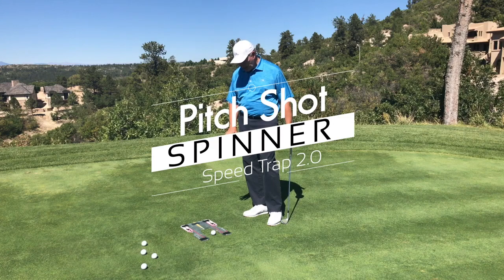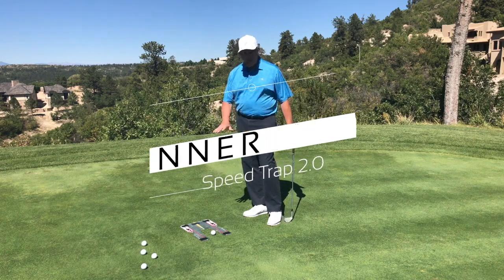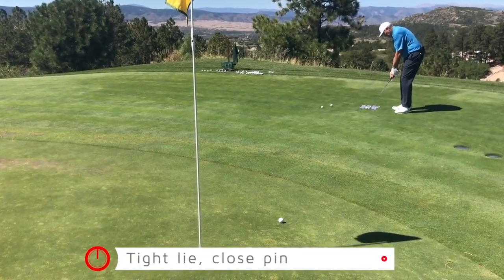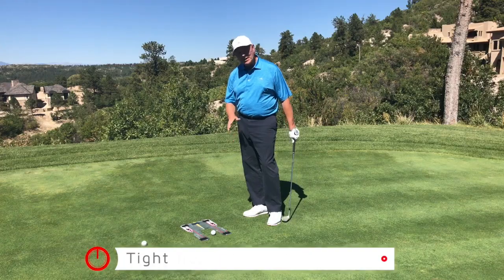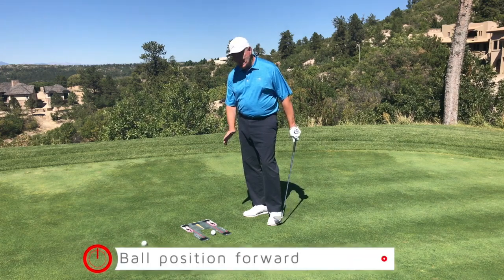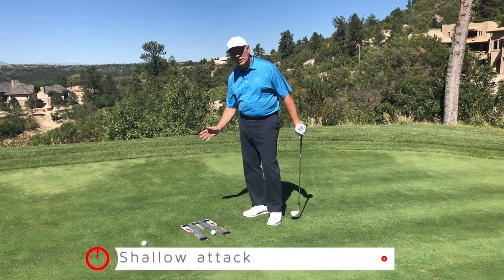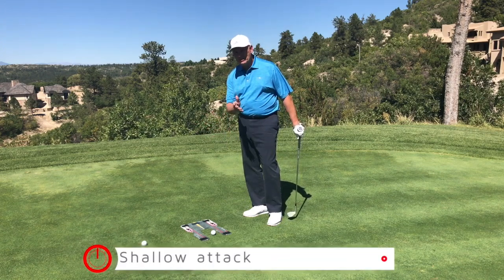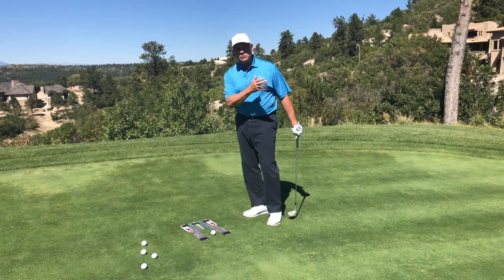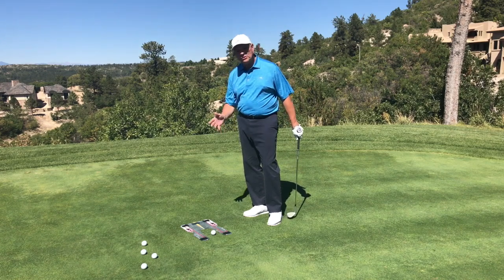Let's work on another shot around the green that the speed trap really helps us with. We're on sort of fairway here and we've got a ridiculously tight pin — you never have exactly that on the golf course, but you'll get the idea. The ball position is going to be a little bit forward, and I want to come in shallow because I really need to nip this. I've got to throw it in there and spin it — or maybe it's a pin that's really downhill. How do you learn that shot? How do you learn the angle of attack? The speed trap is really going to help us with that.